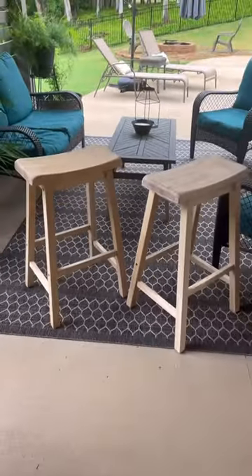And this is the final result. Sometimes the furniture flip doesn't need any paint at all and just needs to be restored. What do you guys think?